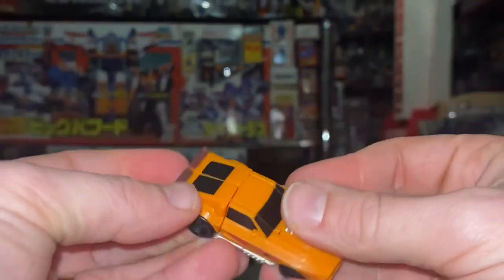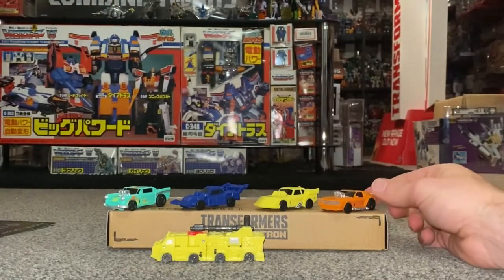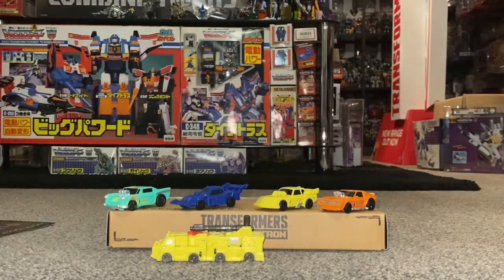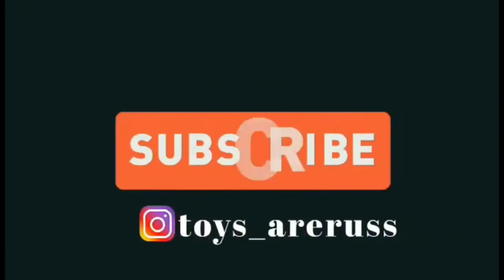The rest of the transformations with regards to turning them into weapons is on the main review, guys. Hope you enjoyed that — take care, thanks for watching. Like and comment and don't forget to subscribe.